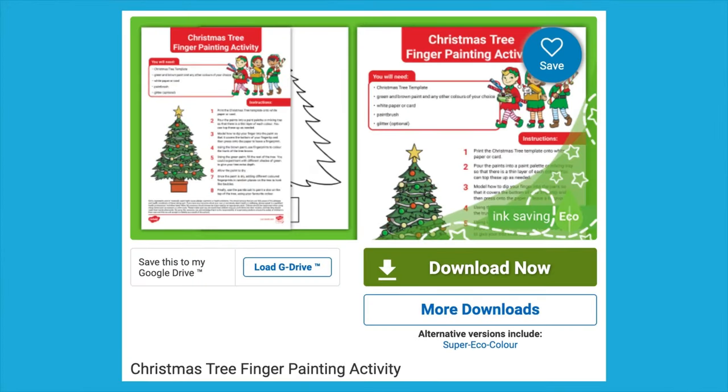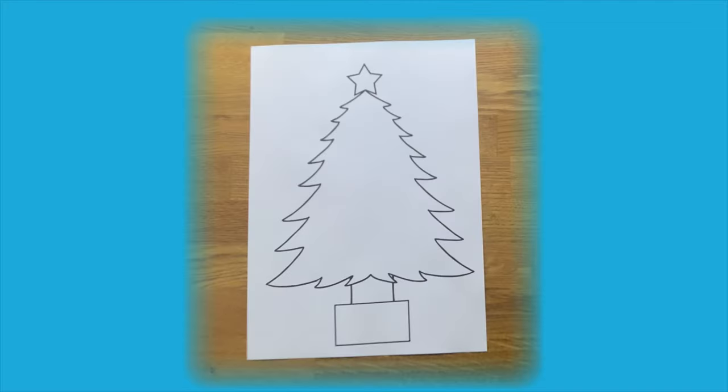Hi, I'm Caroline from Twinkle. Let's take a look at our Christmas tree finger painting activity. The resource comes with an easy-to-follow set of instructions, as well as a print-out template of a Christmas tree. Of course, instead of printing out the template, you could draw your own.